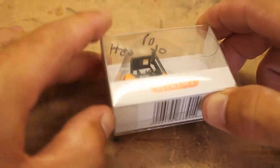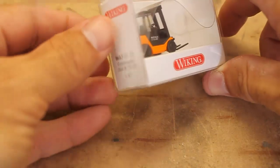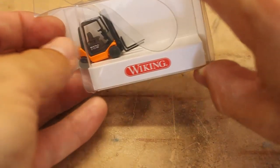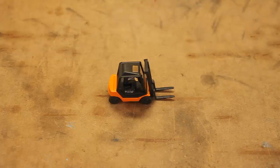To open the package, all we have to do is pull out this little plastic tab here, open up the sides, and the item will slide right out. You just want to be careful pulling it out and set it down.